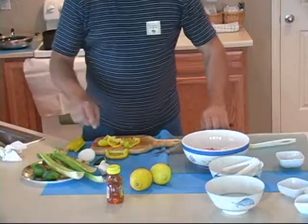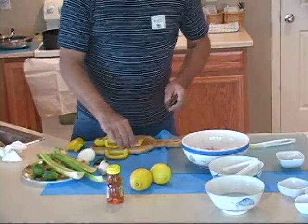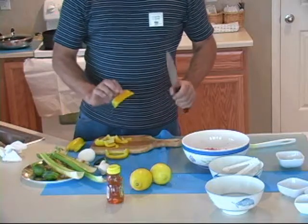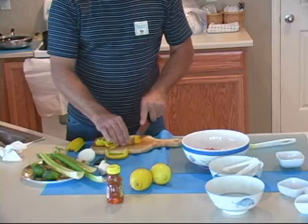We're chopping up our yellow pepper here. That's one of my ingredients outside the original list. The reason I added this is because of the yellow color — it brightens up the Southwestern flavor as far as looks go.